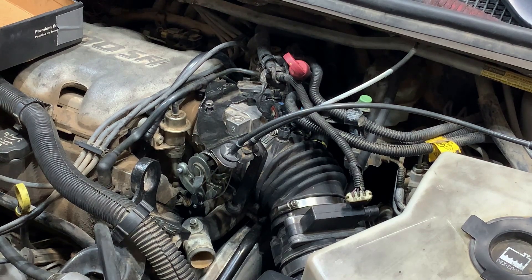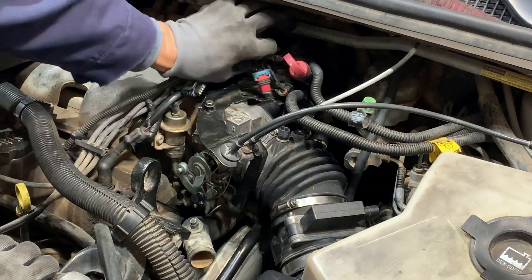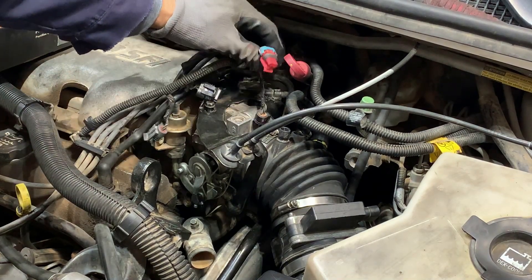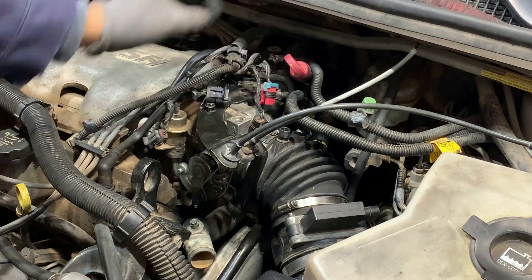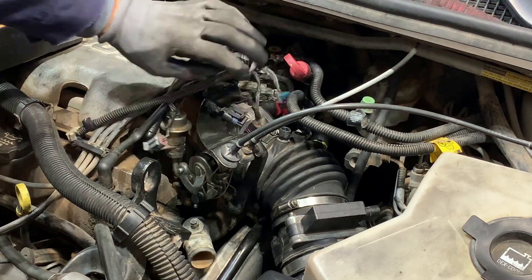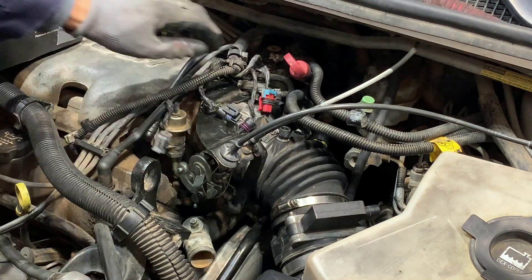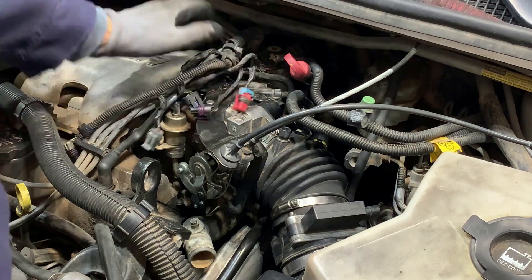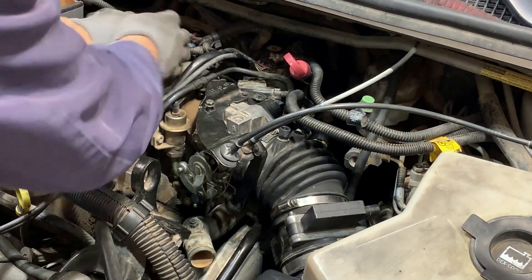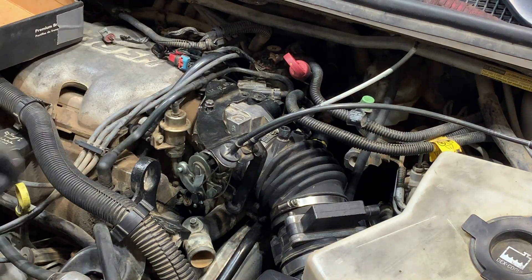First of all you just want to disconnect everything - just go through this harness and you'll see it leads to these little sensors. Mark them or take a picture so you'll know where they go. Most of them there's no way you can put them in a different spot because it's a three-prong and this is a two-prong, so it's not gonna go in there. But just to be on the safe side, take a picture. Once you get this little harness all loose, just throw it back there - you can use a bungee cord.